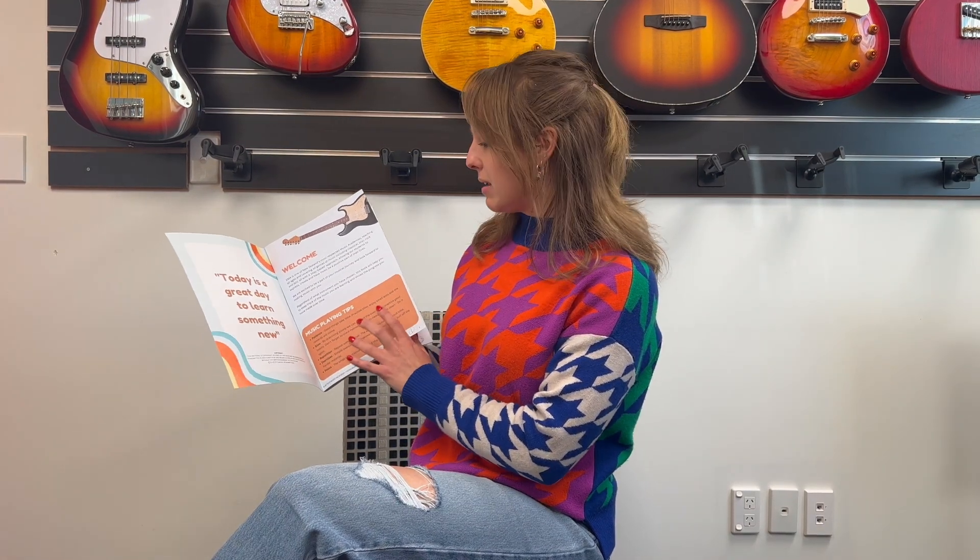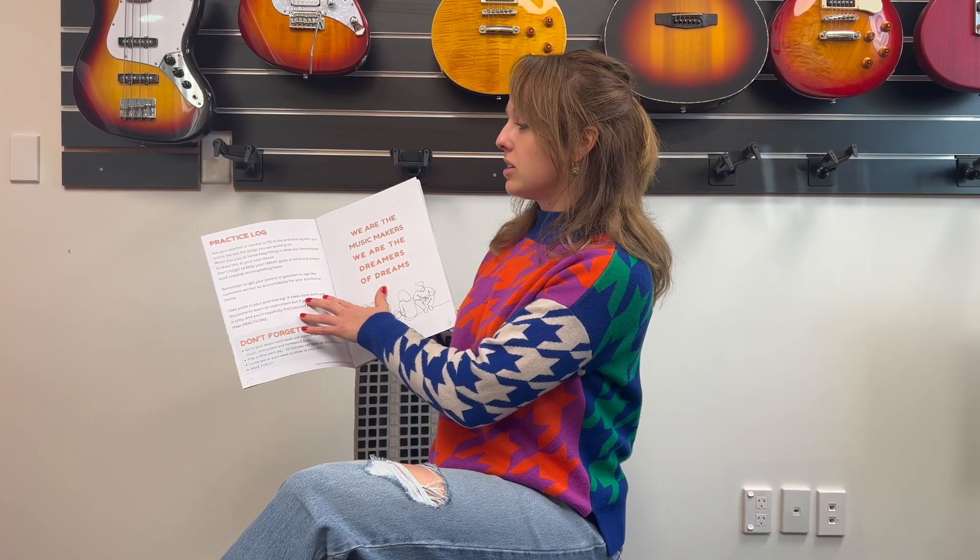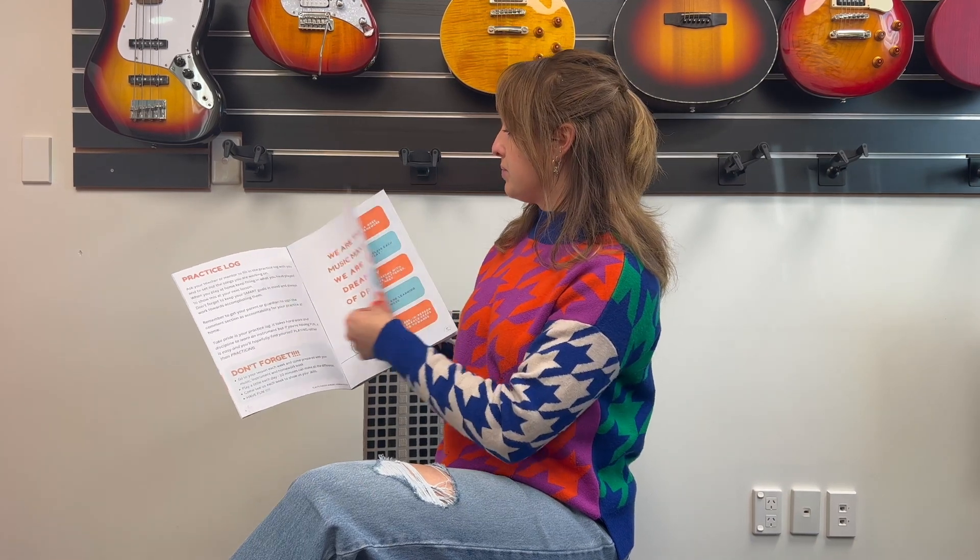There's a bit of a welcome page about EMA, there's some playing tips, this page teaches you how to use the practice book, and we have some class expectations we've laid out.